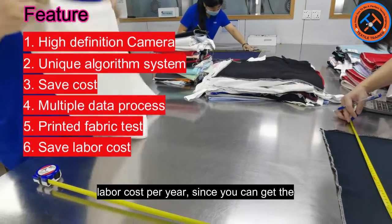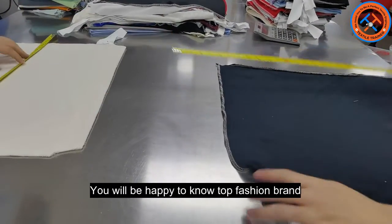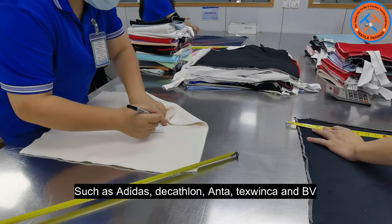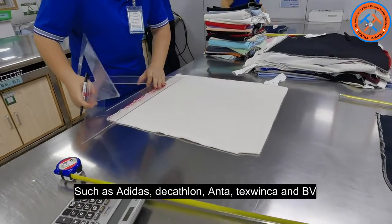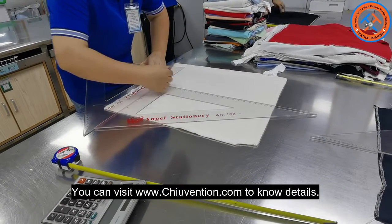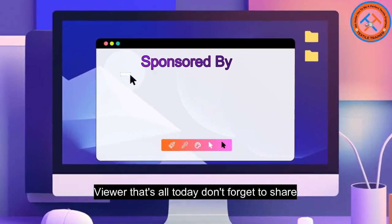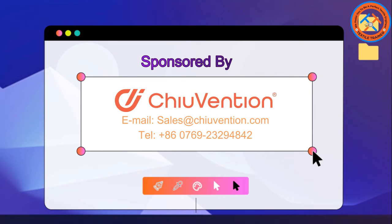Number six: save labor cost — Smart Shrink shrinkage tester can save more than two labor costs per year since you can get the result within five seconds. Top fashion brands and testing institutes use the Smart Shrink shrinkage tester, such as Adidas, Decathlon, Intertex, Winca, and BB Testing Institute. You can visit www.jiubenshan.com to know more details. That's all for today — don't forget to share this video with your friends and on social media. Allah Hafez.